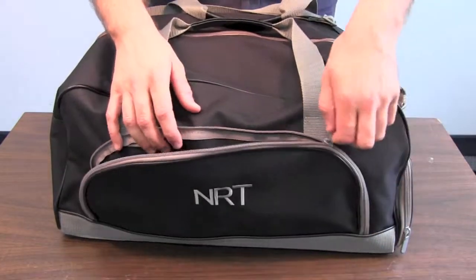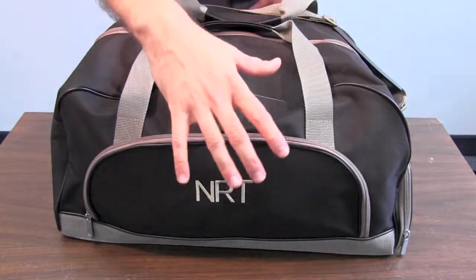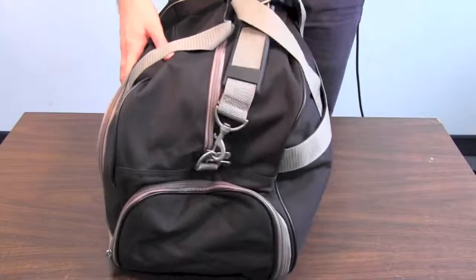You've also got two all-purpose pockets to keep your wallet, your watch, and things right where you know they are when you're in the gym, so you don't have to waste a lot of time in the locker room. One of my favorite features about this bag is this pocket here on the side.